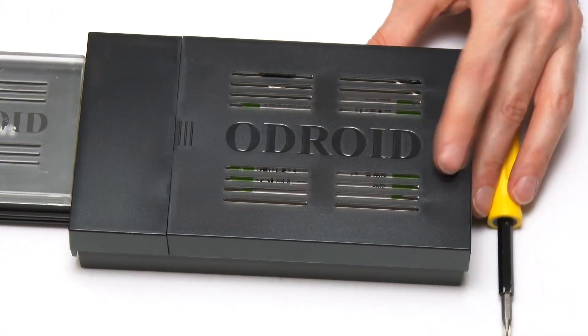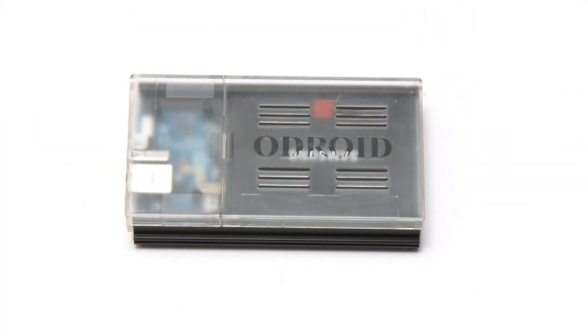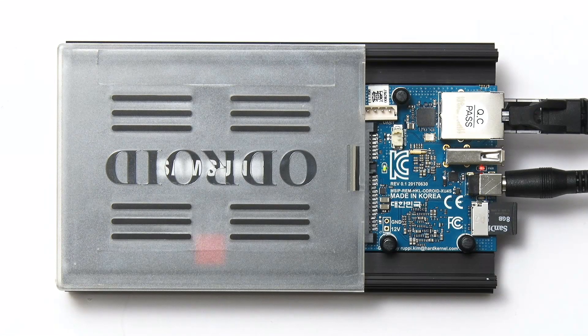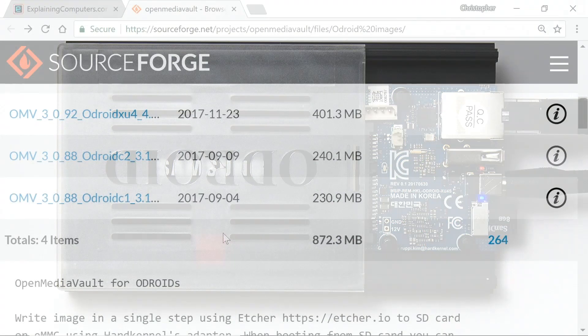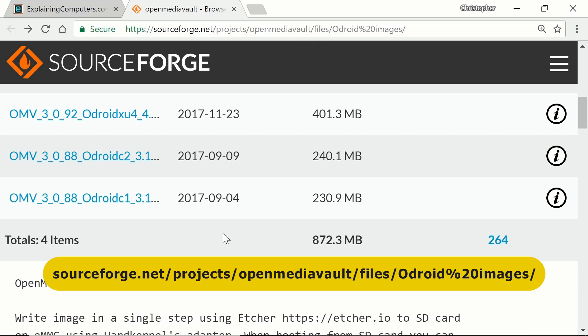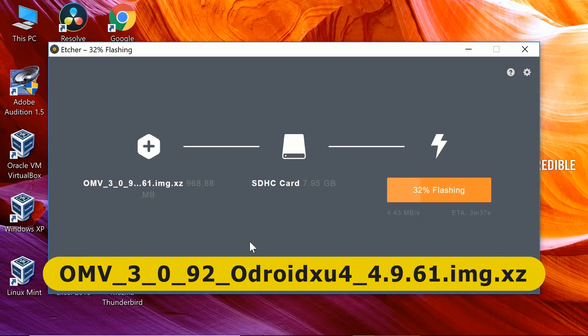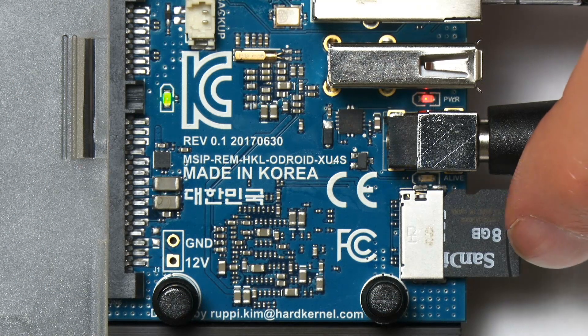I'm now going to boot up the Odroid HC1 and test its performance. I've got the HC1 up and running, connected to Ethernet and power with the SD card in. On that SD card is an image of OpenMediaVault, obtained from the OpenMediaVault website's Odroid images section via SourceForge. The latest version available in April 2018 was OMV3092. I downloaded that and used Etcher to write it to the microSD card.